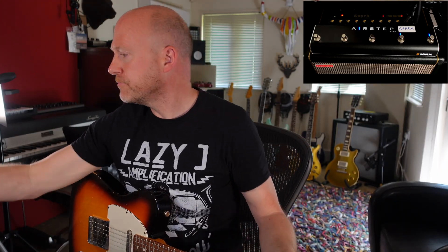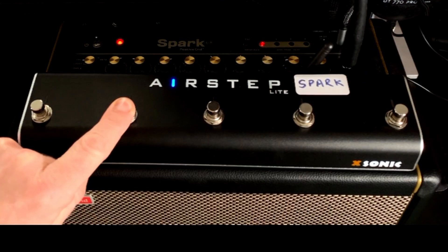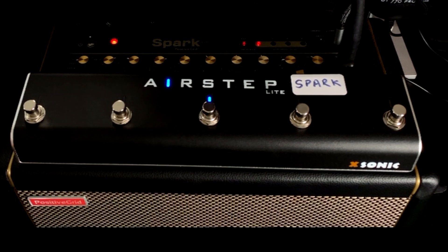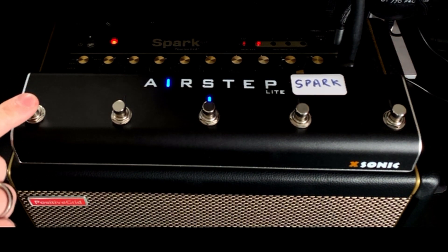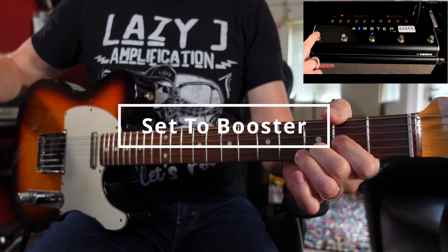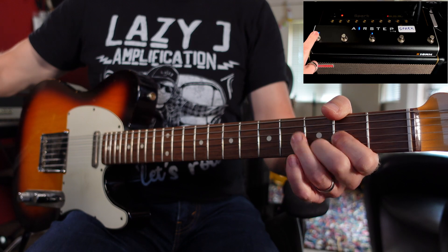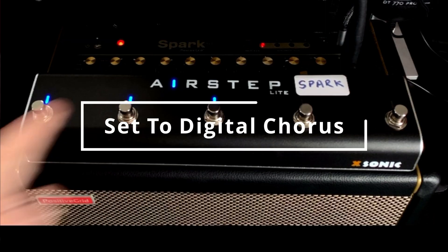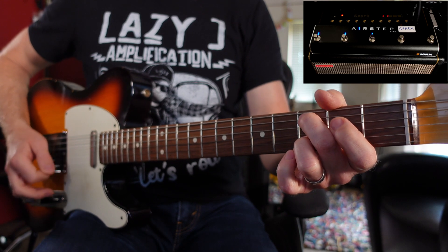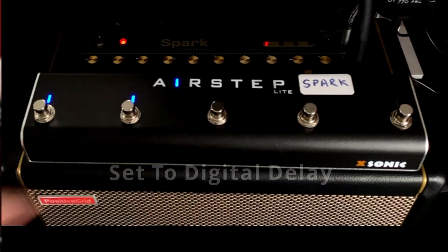Let's have a look at mode number two. I'm going to turn the unit off, hold down button B, and switch it on. So in mode two, with the first pedal, I can switch on and off my drive effect. Then my modulation. And the delay as well.